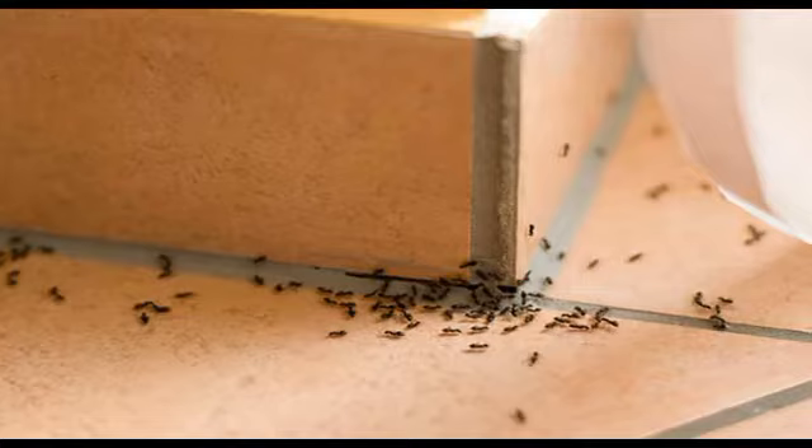Shake well and your homemade ant repellent is ready. Spray in every corner or area where ants usually appear. Repeat when needed. This should keep ants away from your home.